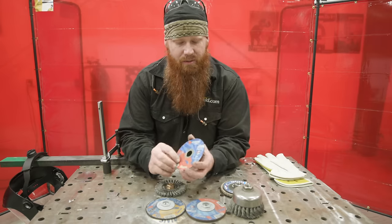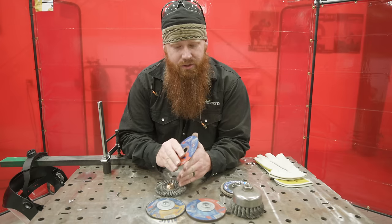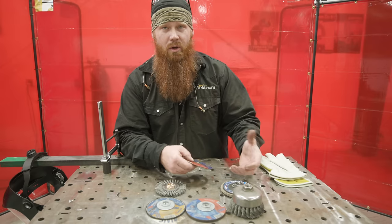Next: pressure. I see so many people burning up grinders and discs because they're really putting their weight into it. Just relax and let the tool do the work. Apply light pressure — just enough to get the job done. The harder you push, the less work the wheel does, because you're heating the abrasive up and compromising the adhesive that holds everything together.